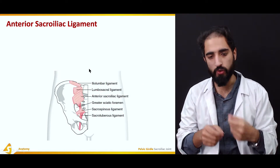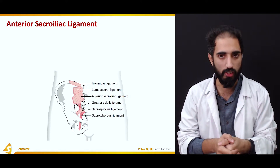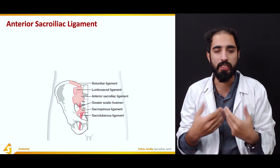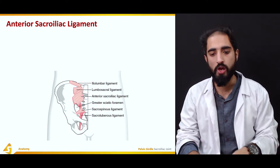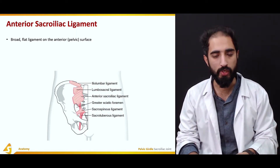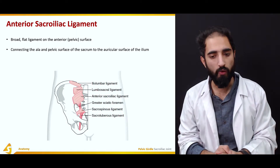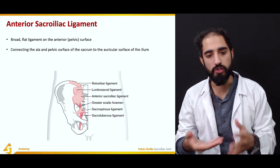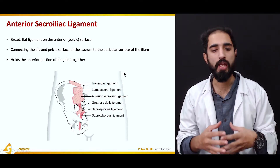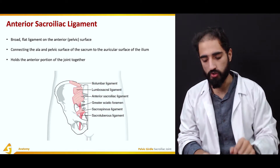The anterior sacroiliac ligament, as the name suggests, is located anteriorly or ventrally to the joint. It is a broad, flat ligament on the anterior pelvic surface. It connects the ala and the pelvic surface of the sacrum to the auricular surface of the ilium, which co-articulates with the sacrum, and it holds the anterior portion of the joint together.